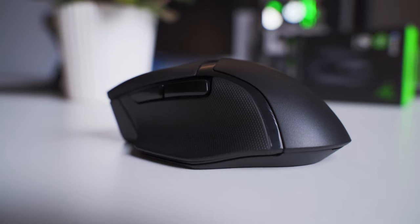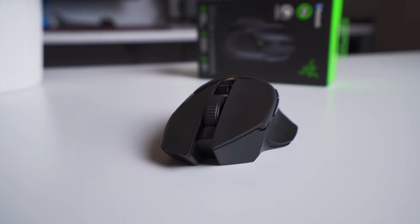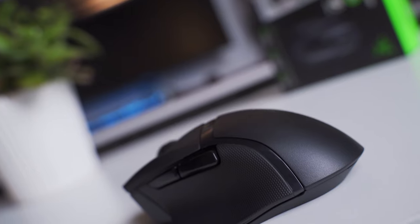Overall, this is a really comfortable mouse. I love having that thumb rest on the side — it's something I really miss from the old school Logitech mice I used to use back in the day. And this one's just really comfortable regardless of how you grip it. The sides have a nice soft rubber texture and it's just awesome.